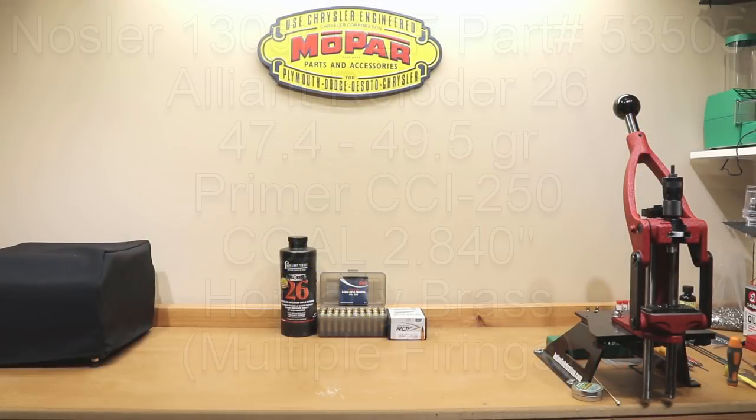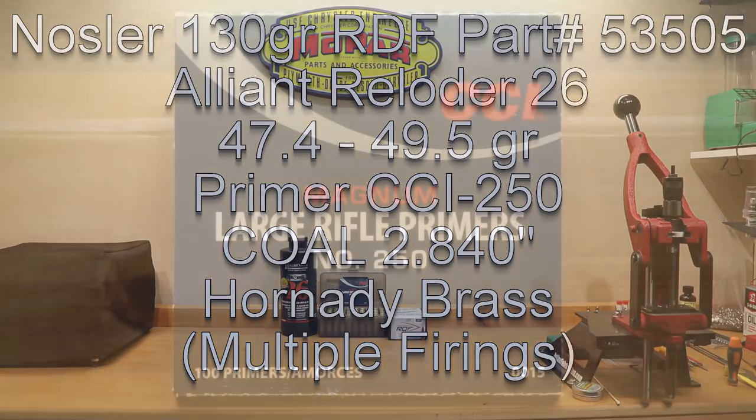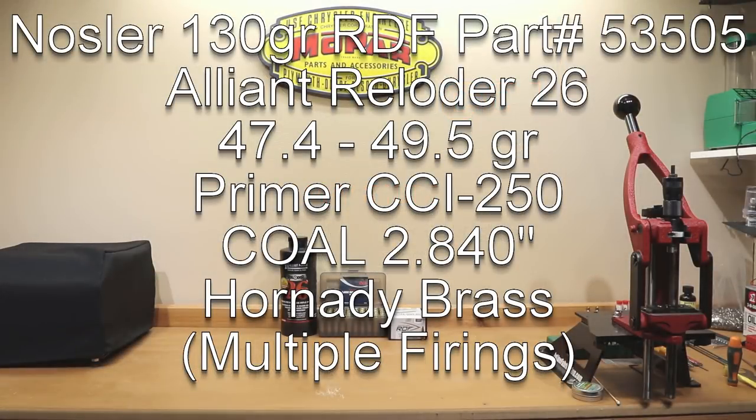Let's get right into the load data. We're using the 130 grain Nosler RDF, part number 53505, with Alliant Reloader 26, charge weights starting at 47.4 all the way through 49.5 grains. The cases are Hornady brass, full length sized and trimmed to 1.910 inches. The primer is CCI 250 large rifle magnum. Cartridge overall length is 2.840 inches with a cartridge base-to-ogive of 2.185 inches.